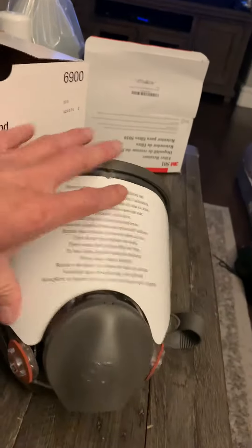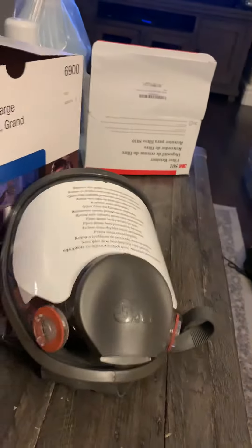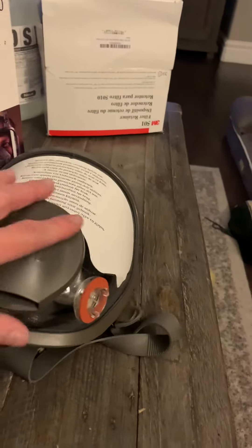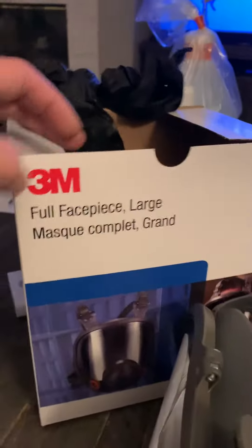Got a protective shield for the front here. It's got where you hook up the cartridges. You do need to get the right size — this one's large.